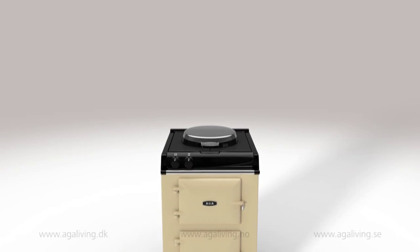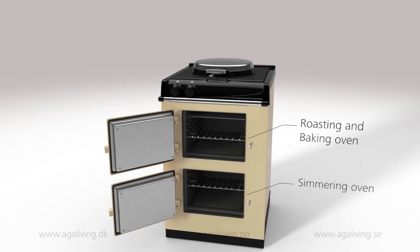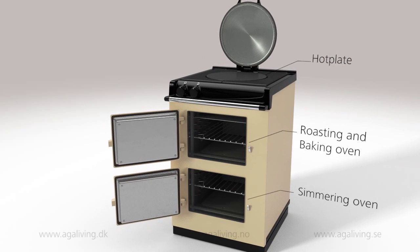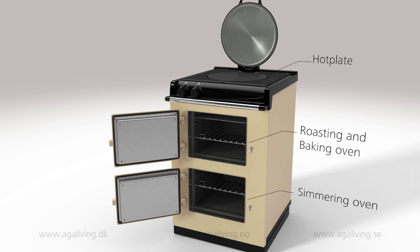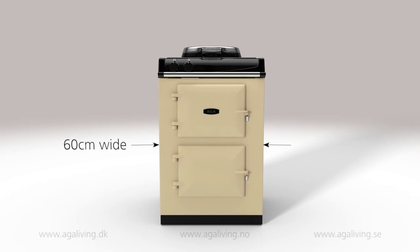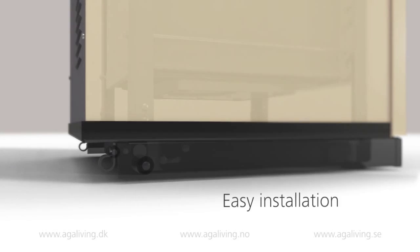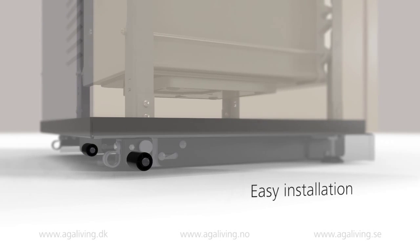Built for modern life, there are two ovens offering roasting, baking and simmering functions, and a hot plate that allows you to boil and simmer. Built to fit into a 60cm space, it's perfect for smaller kitchens and can replace a standard slot-in cooker. It's also mounted on wheels for ease of installation.